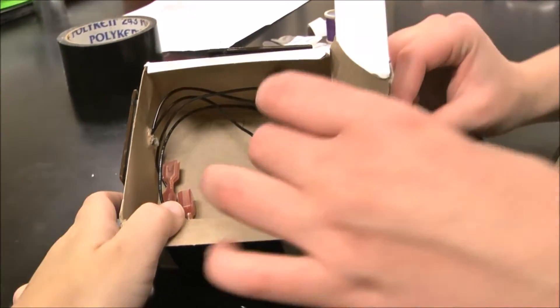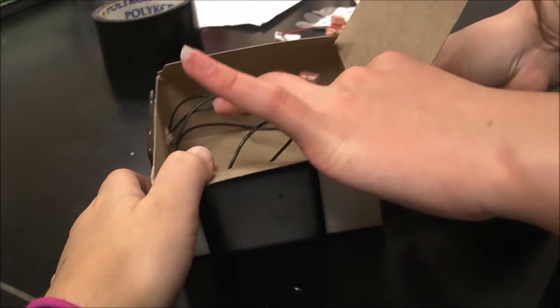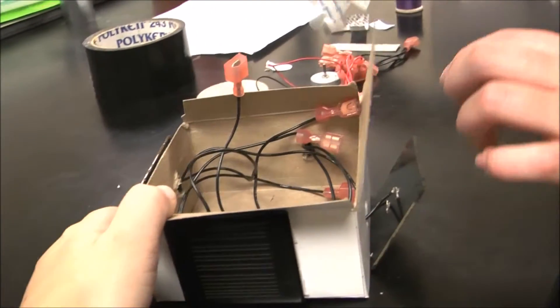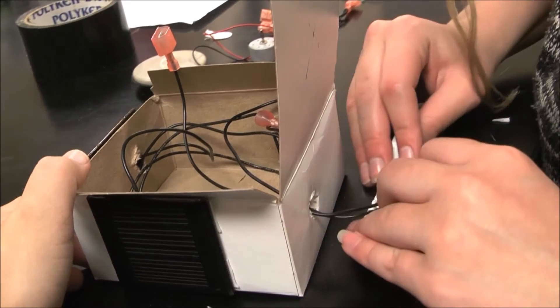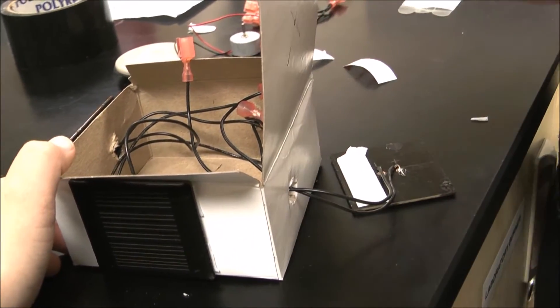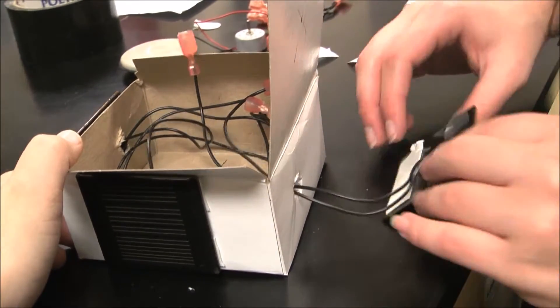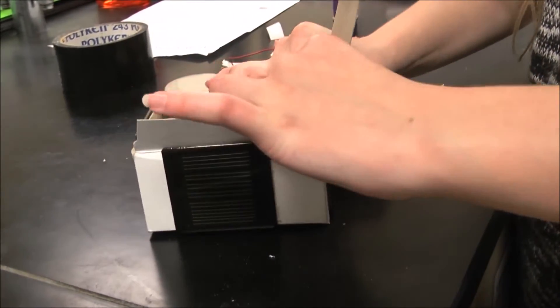What we do is stick these two connectors inside of the satellite, pushing the solar panel up to the wall of the box. And using connector tabs like these, we fasten the solar panel to the box, like so.